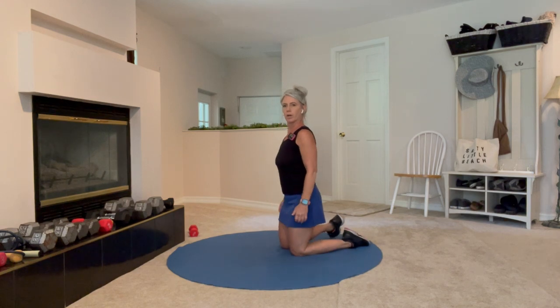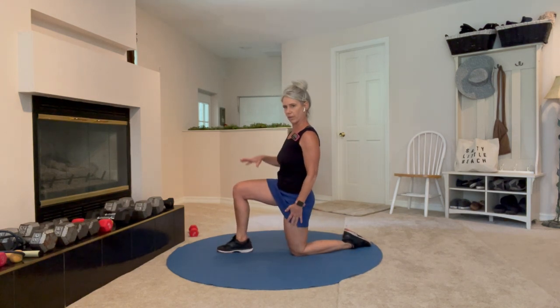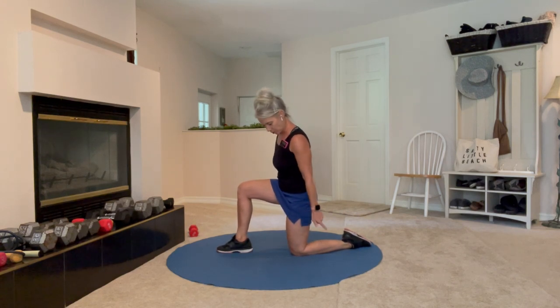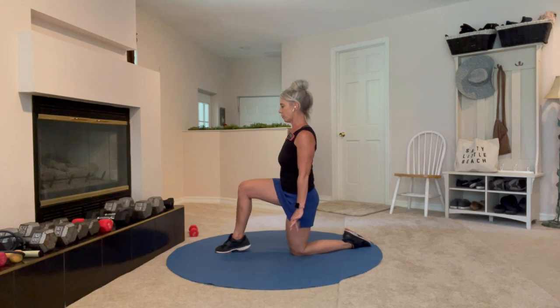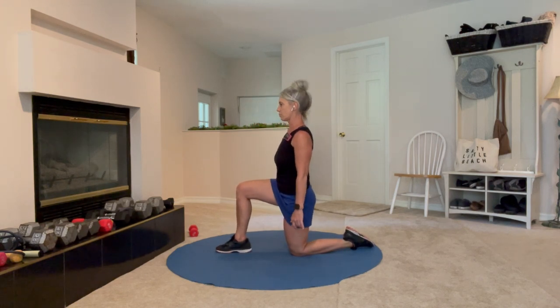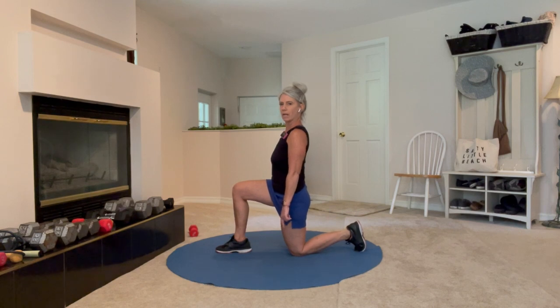The next one is for mobility. I want you to be in a half-kneeling position — put some cushioning under that knee if you need help, a pillow or you can roll up your mat. I want you to have your right leg forward, so when I say right and left it will make sense: right leg forward, left leg back. The back foot — you can be on the toes or on the top of the foot.